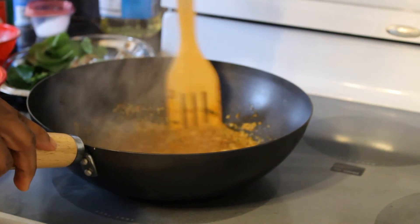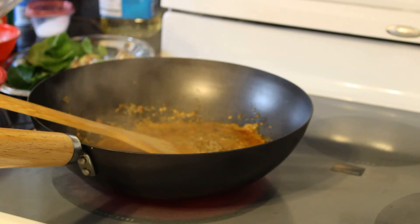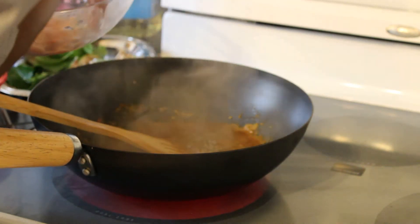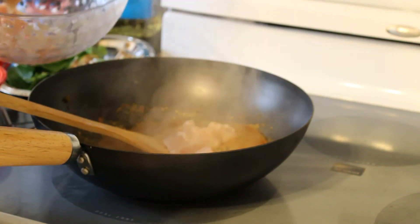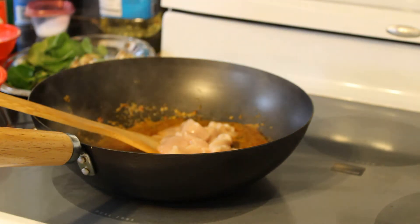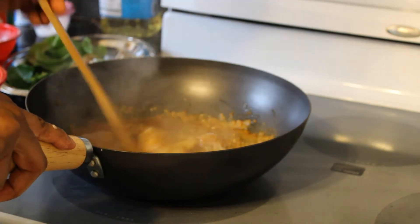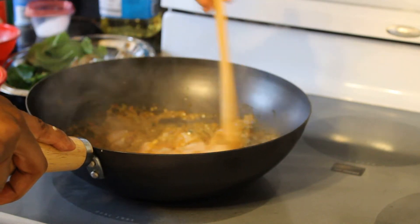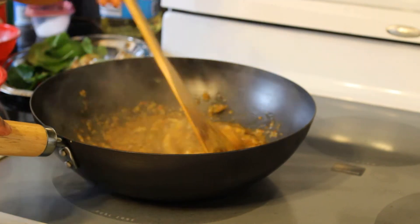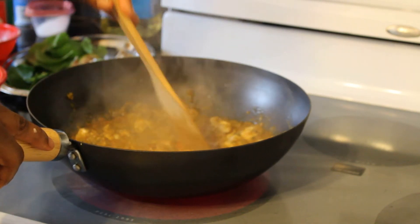Once my oil has started separating I'm going to add in my chicken. I use chicken tenders — pre-washed, seasoned, and cut into small little cubes. Toss them in and stir-fry the chicken right in the sauce. Stir it around until the chicken turns white — that's when you know the chicken is cooked. I'm going to give it a couple more minutes to make sure it cooks all the way through.